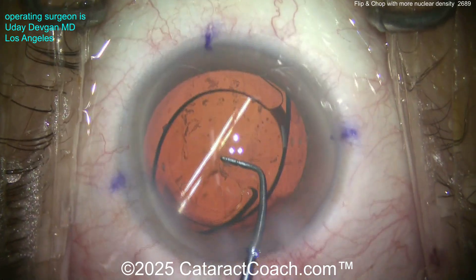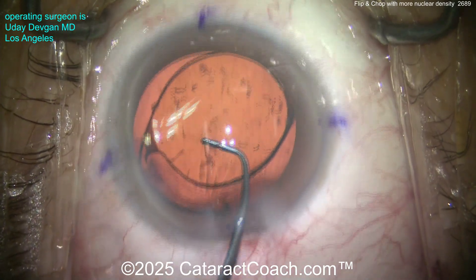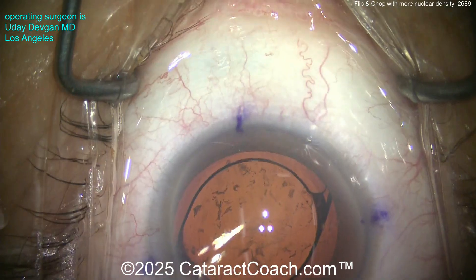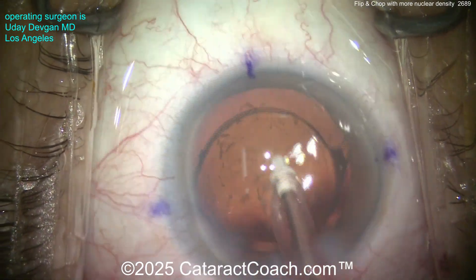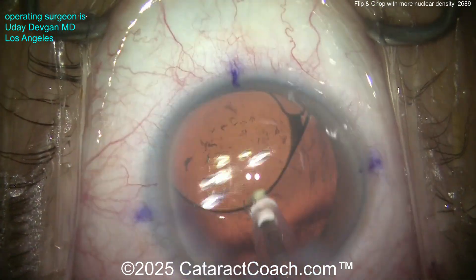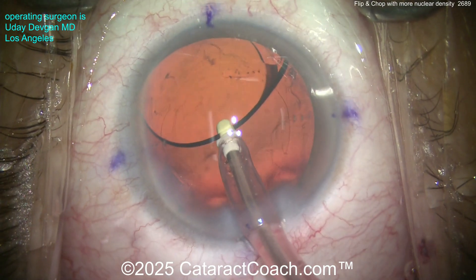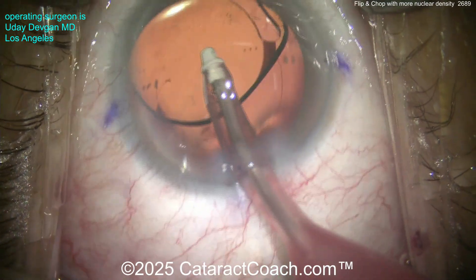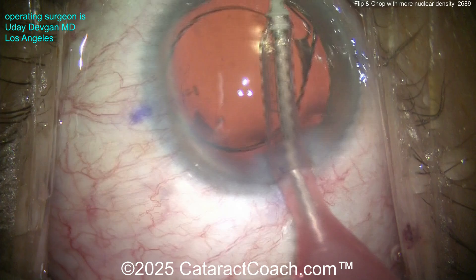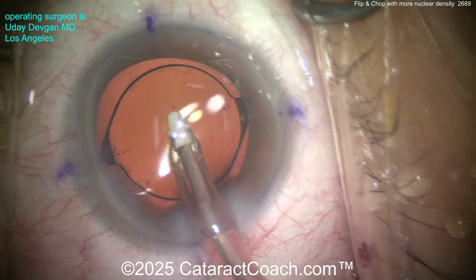It's looking pretty good. This patient has with-the-rule astigmatism, so the steep axis is around the 90-degree meridian. Going inside with the I/A probe, we remove that viscoelastic — and obviously all the little lens epithelial cells floating in the viscoelastic — get all that out. Nicely done, cleaning this up, getting these last little fragments of lens material.